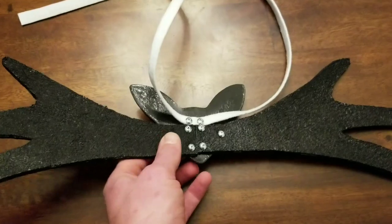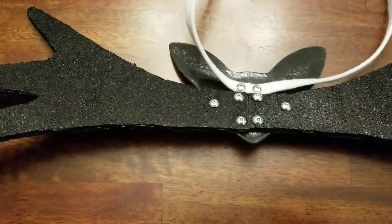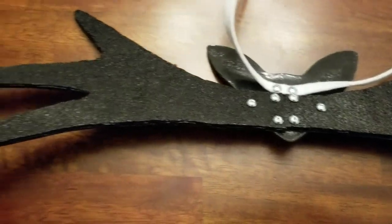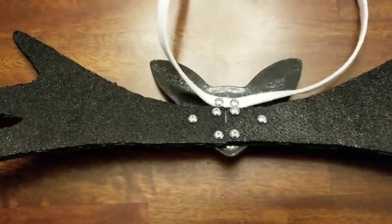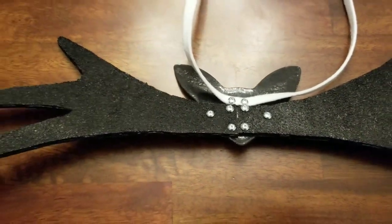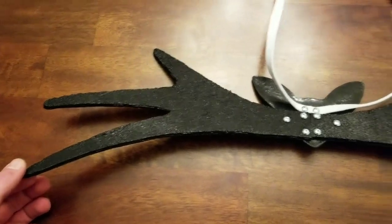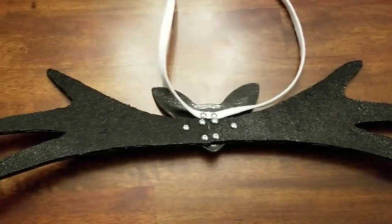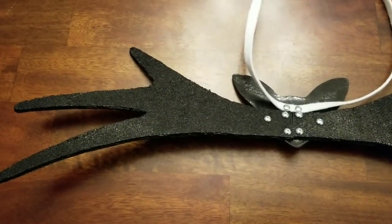Flipping this over and looking from the back, I used stainless steel screws to take both pieces of felt — both of the wings — and screw them to the back. One reason I did this is so that I can get as much use out of the felt as possible. By having them in halves I'm able to get more use out of the felt and have less waste.